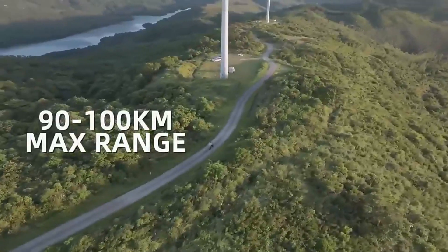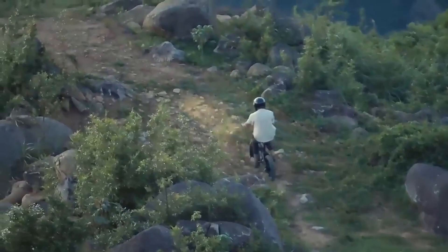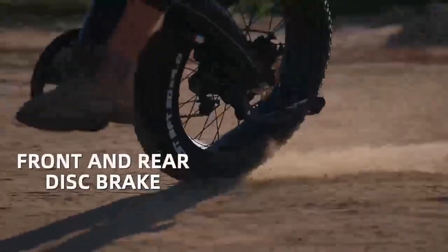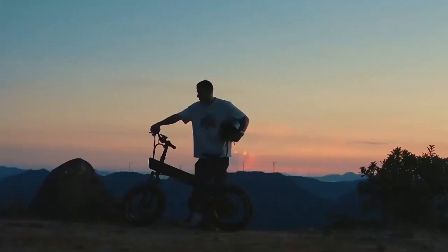Ergonomic design. The bike likely features an ergonomic design. Overall, this electric bike is designed to offer versatility and performance across different terrains.